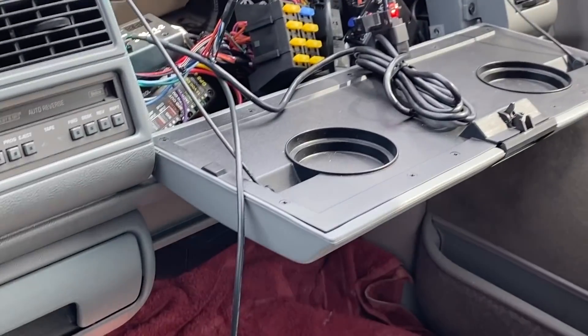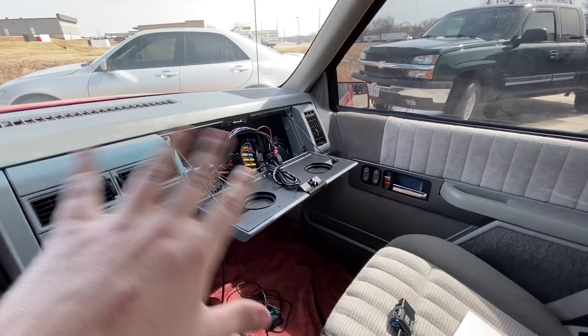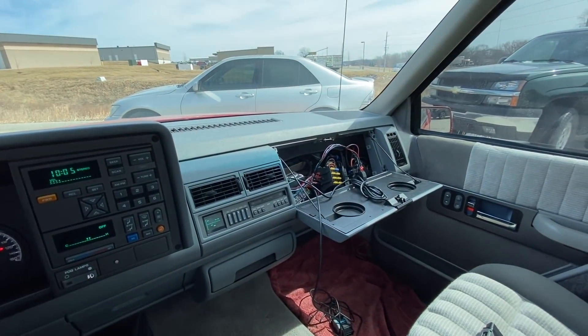We still have all the wiring out right now so we can make sure everything goes good with the tune, and then we'll get all that cleaned up when we get back from getting this thing tuned.